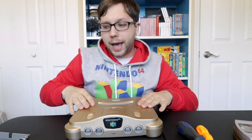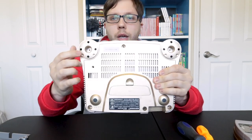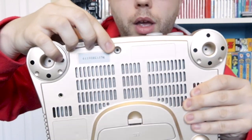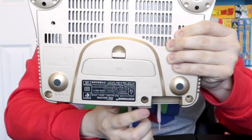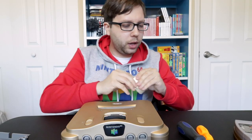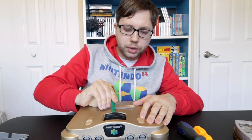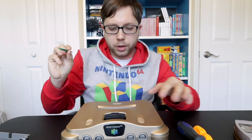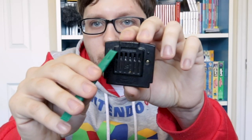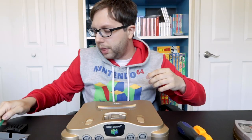Let's get into the actual system. I already unscrewed the bottom to save a little bit of time, but there are going to be two black feet, one here and one here, and they'll have screws in them. There's also one in the middle, then one, two, three more. Just unscrew those. Then take off the cover for the memory expansion slash jumper pack — just take a pry tool, there's a little slot, stick it in and pry up. It doesn't take a lot of force at all.